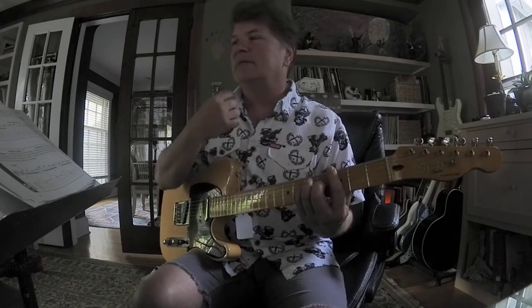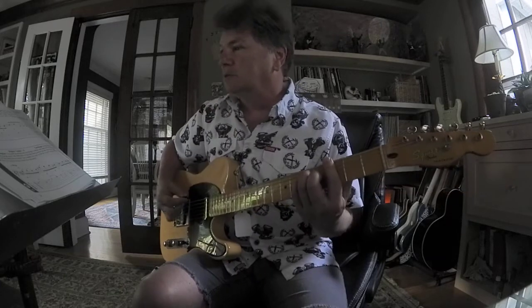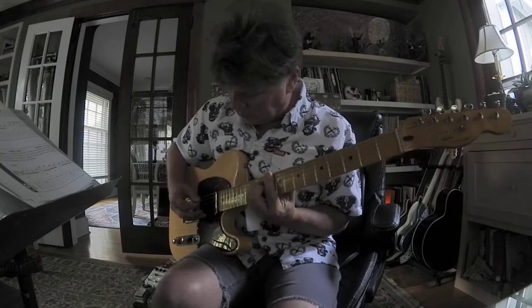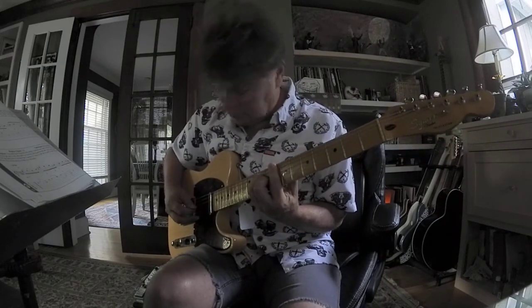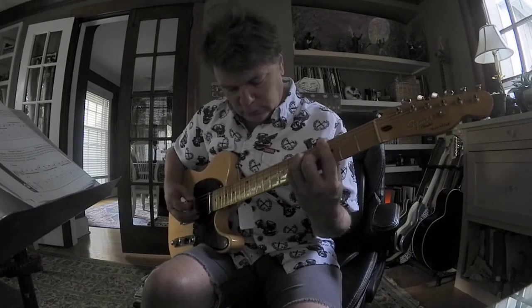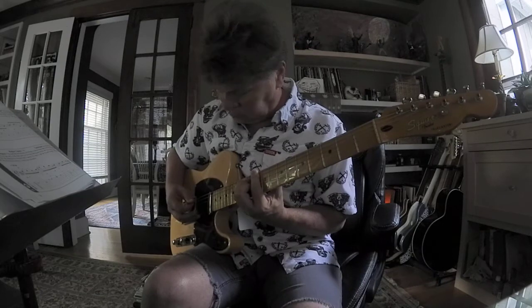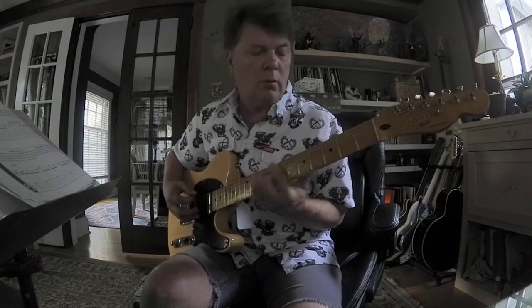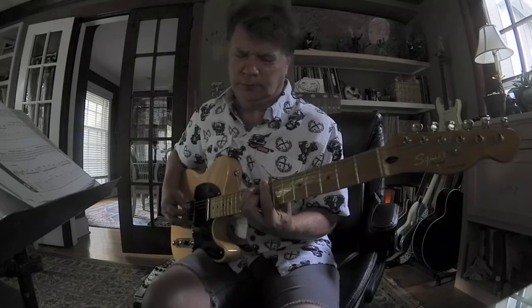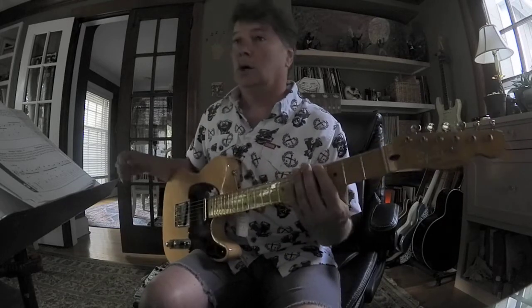They want us to pick down, up, down, up. Let's try it. Missed one. Try not to crush it too hard — don't squeeze too hard. Let's see what happens if I squeeze really hard. A little sharp, not terrible.